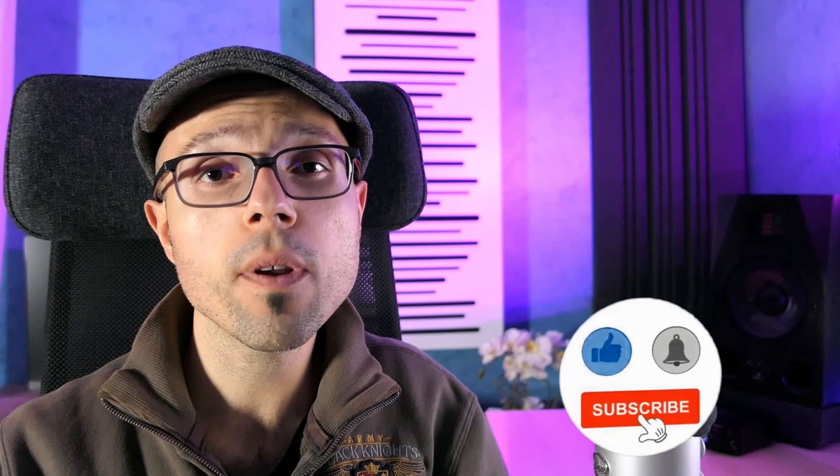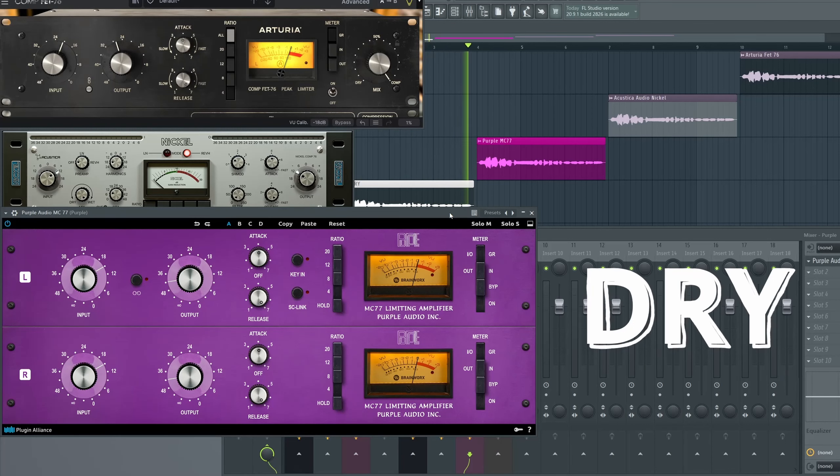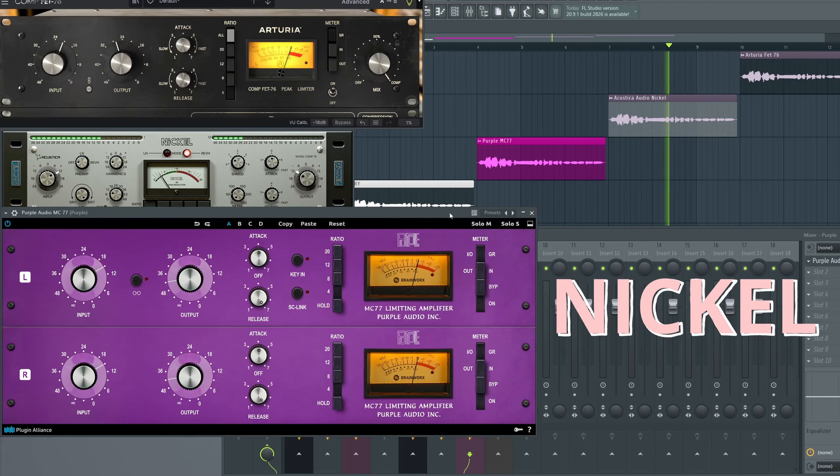Now I want to test them with a very dynamic vocal. We start with a very loud part and then the volume goes down. I want to push them hard to try to catch all the peaks and make the voice sound pretty consistent.